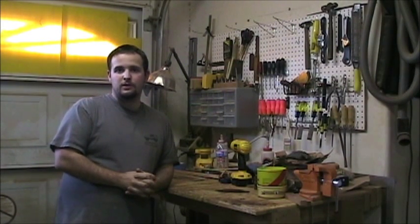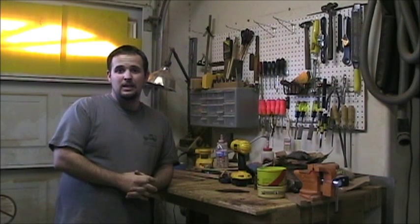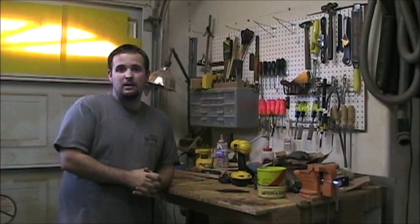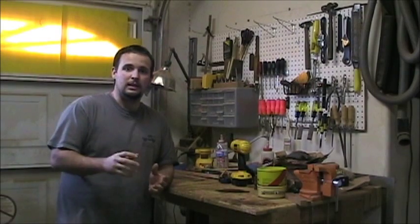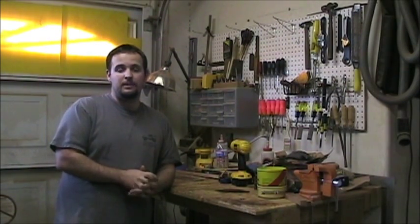I made a lot of my original guitars — the first few — with a flat top and a flat back. The reason I did that was because it seemed like it was going to be a pain to arch all those pieces and get it all together and try to assemble it. It's actually a lot easier than it sounds, and it sounds a lot better.